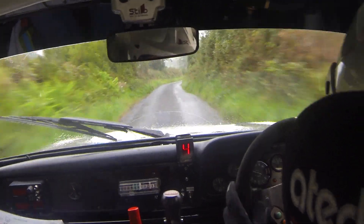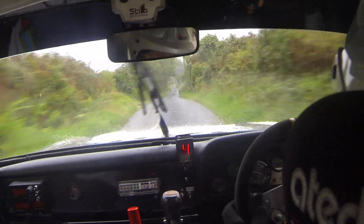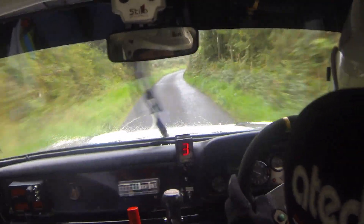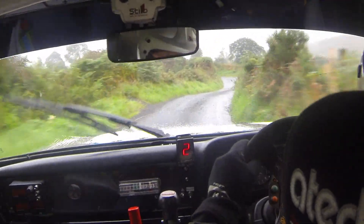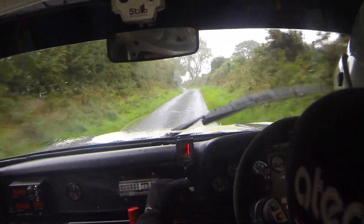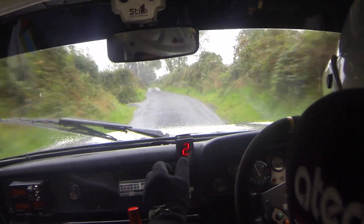170 over bumps. Caution, 3 right, 2 left. Slow, 3 right, 2 left. 130. Up the middle. 4 left, half long. Slippy at the top. Repeat 4 left, half long. Slippy at the top.